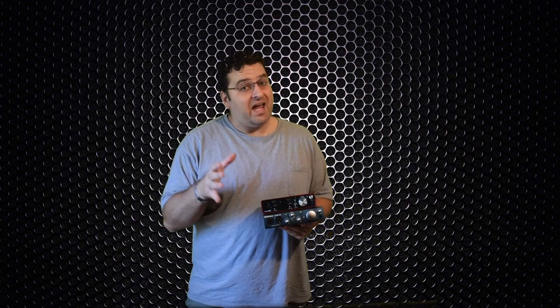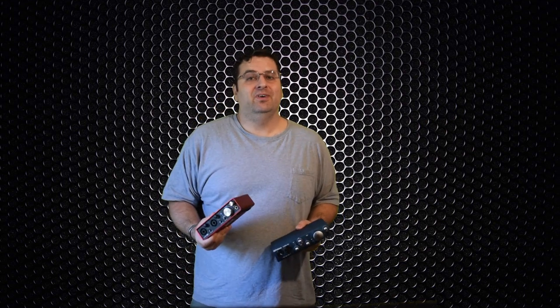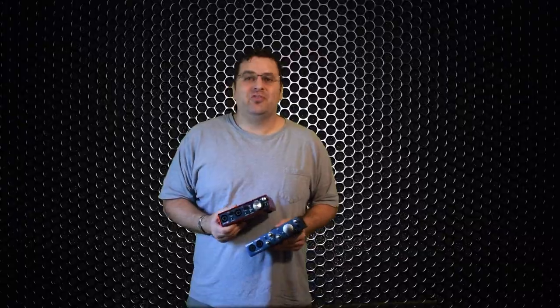So what's going on, team? Today we're going to do a shootout between the PreSonus AudioBox i2 and the Focusrite Scarlett 2i2. That's what's going down today at Studio 214.